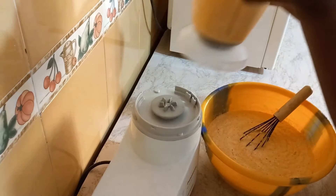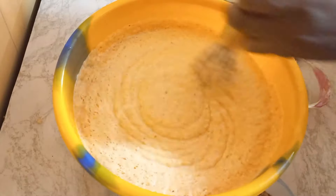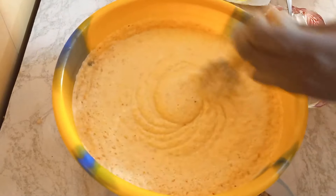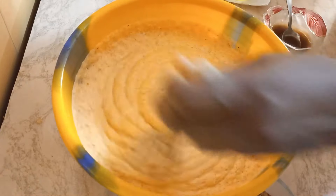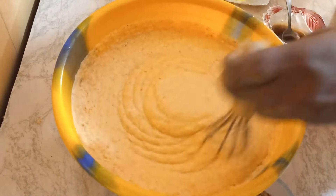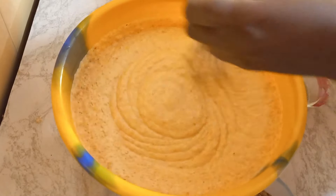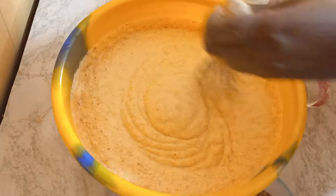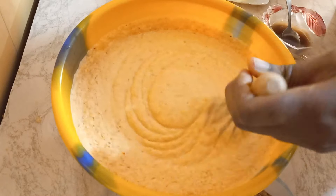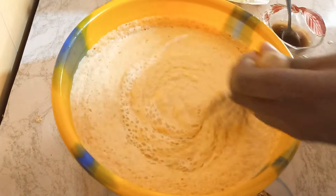I'll pour in my last batch of paste and start mixing. At this point the batter is a little bit thick, so I'm going to add water. If you're adding water, make sure it's warm water. Beans is a delicate ingredient — once you blend, start preparing it immediately; don't leave it sitting aside. I'll add a little warm water because I don't want the moin moin to be too thick.